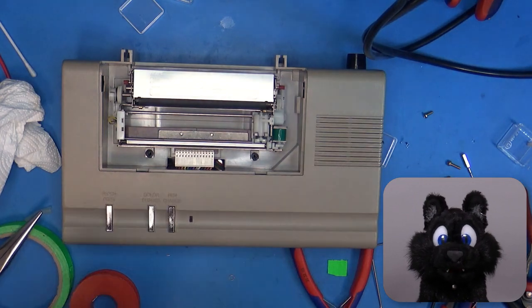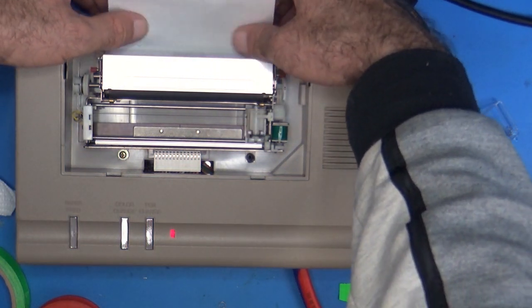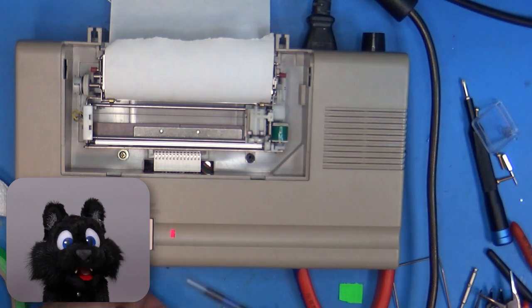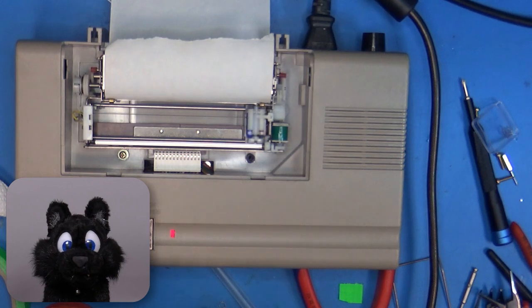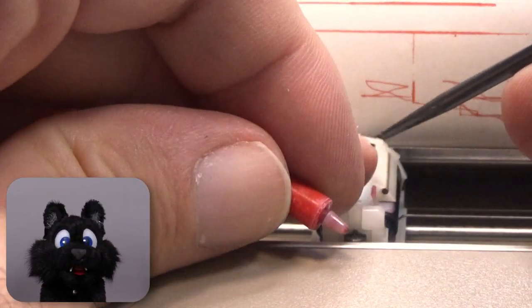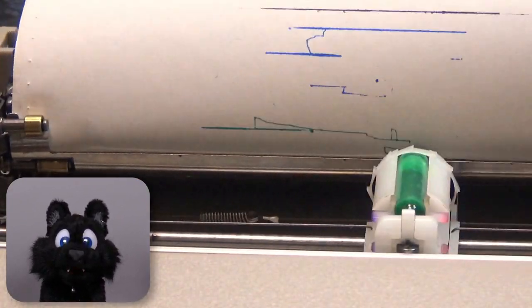And now, after all this work, will it move correctly? Will it plot? I loaded up the four pens — yes, you can still buy those new — put in some paper and turned on the plotter. Woohoo! It moves! But the pens don't write on the paper. Turns out that my spring steel is slightly too thick or too stiff; it would have been better to go with a slightly softer material. But a bit of bending later, and later, and later... I finally have satisfying results!